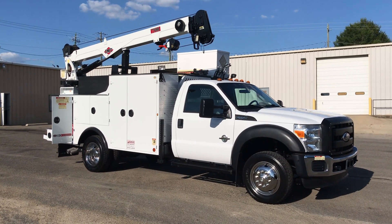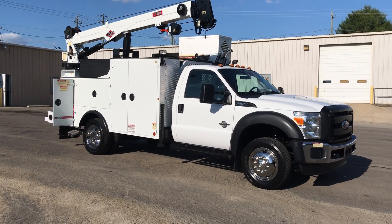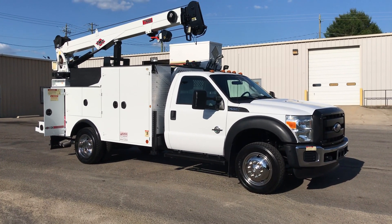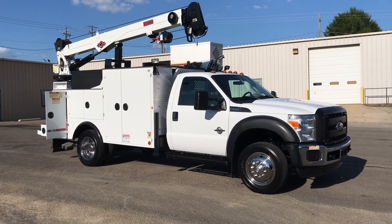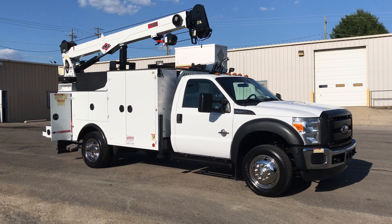Hey, this is Adam with Heavy Metal Automotive. It's August 15th, 2019, and I'm going to show you this 2012 Ford F-150 we have for sale. It's a 6.7 Power Stroke diesel, two-wheel drive. It's got an IMT 11-foot Dominator bed on it with a 7,500-pound crane.